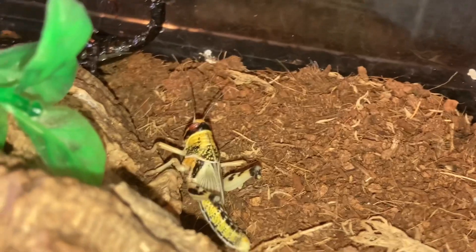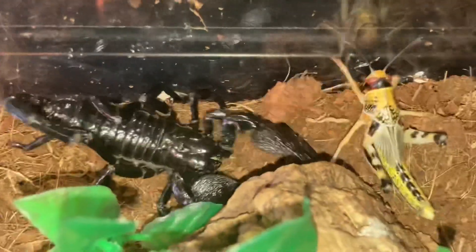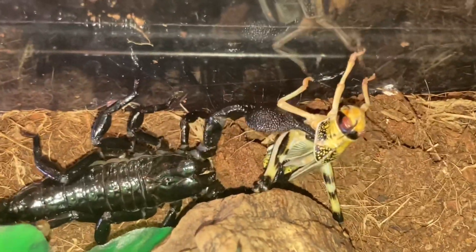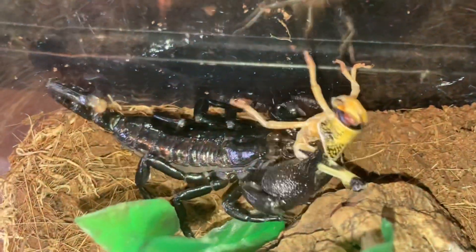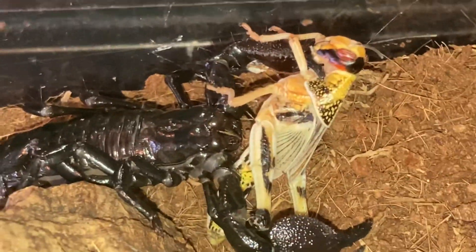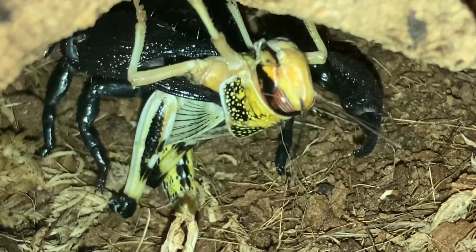Maybe I should try feeding them at nighttime when they're more active, because scorpions and tarantulas are nocturnal. Oh, there we go — the scorpion is feeding! It's hungry, which is very very good to see. You can see what I mean — they use their claws and start eating straight away. The more deadly scorpions use their tail. It's trying to hide away in the dark and eat its meal in peace and quiet.